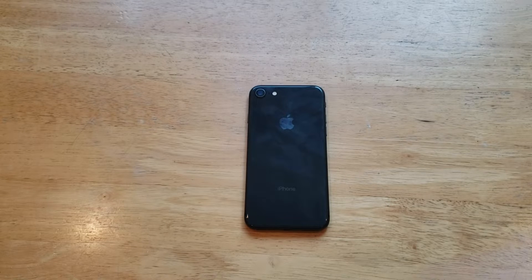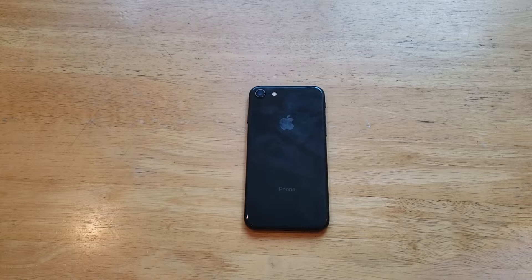What is up guys and gals? Welcome to one of the smartphones tutorial videos on the iPhone 8. In this video I'll be showing you guys how to add and remove a fingerprint password on the iPhone 8.